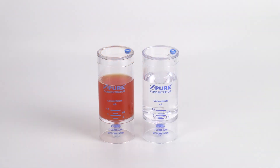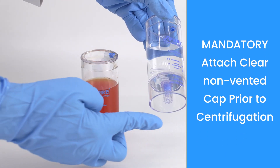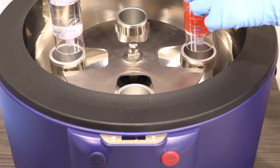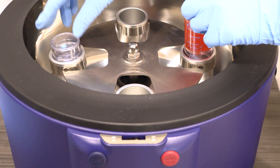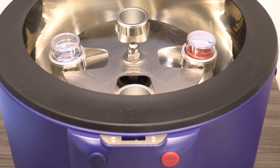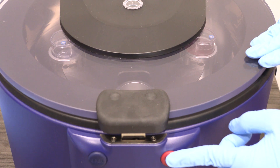Counterbalance the concentrator device with equal volume and place into the centrifuge rotor at opposite ends. Follow the protocol settings provided in the Pure2 IFU insert. Close the centrifuge lid and press start.